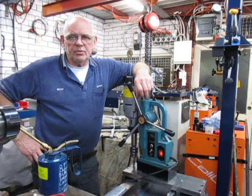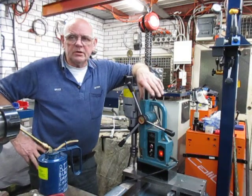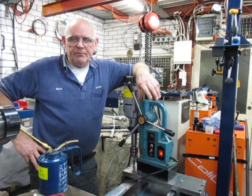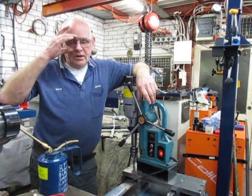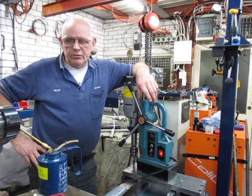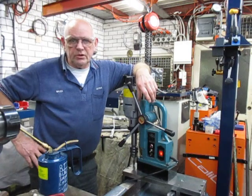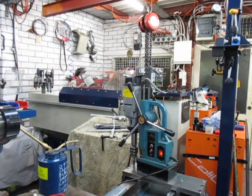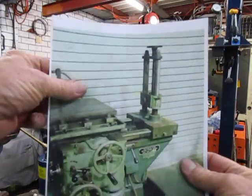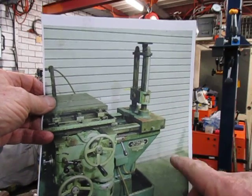Good evening, this is Bruce and welcome to my shop. Tonight we're going to talk about building a backstay for the HBM — the Kearns. I got it without a backstay, and obviously Les, who owned it prior to me, also didn't have it, so somewhere along the line over the years it was lost. I'll show you what I'm looking at doing — this is a different one, this one's up for sale.